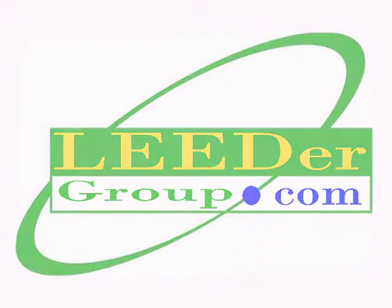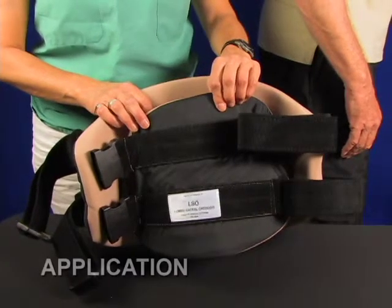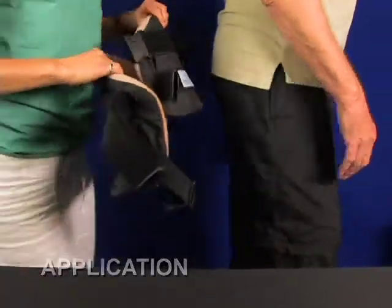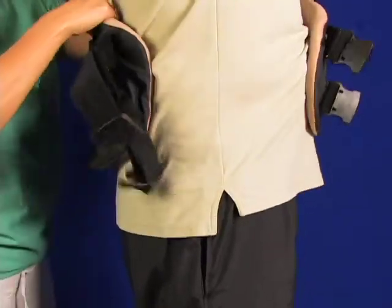The Lumbosacral Orthosis by Luder Group provides the Medicare required intracavitary pressure reducing load on the intervertebral discs with non-stretch straps. Elastic LSOs are non-Medicare allowed effective April 1st, 2009.